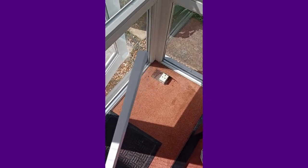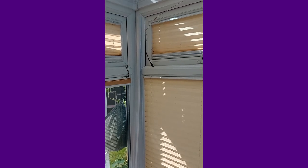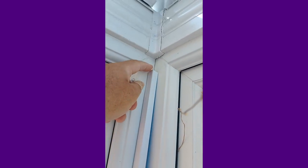So I've got some of this white conduit and it's got a sticky back. So if we just stick that in place like that. This bit will go in the top of the conduit.